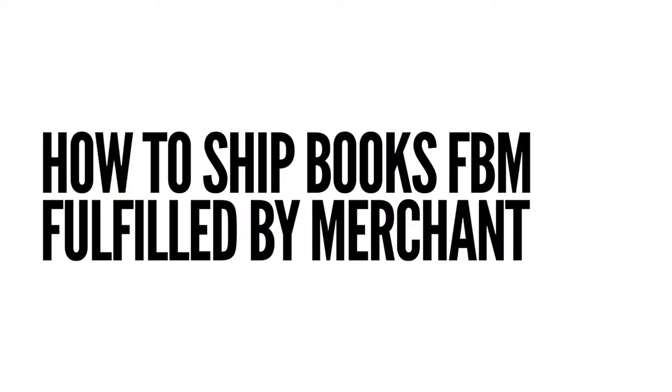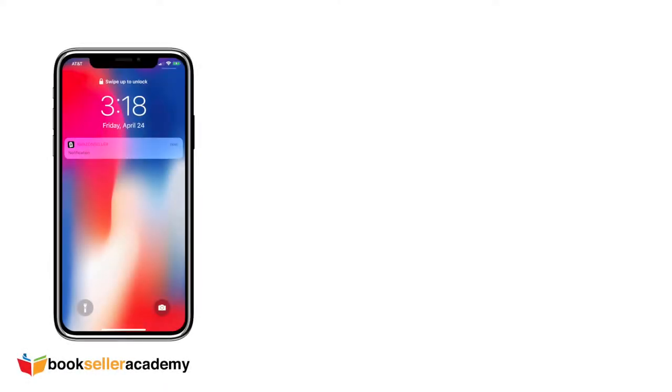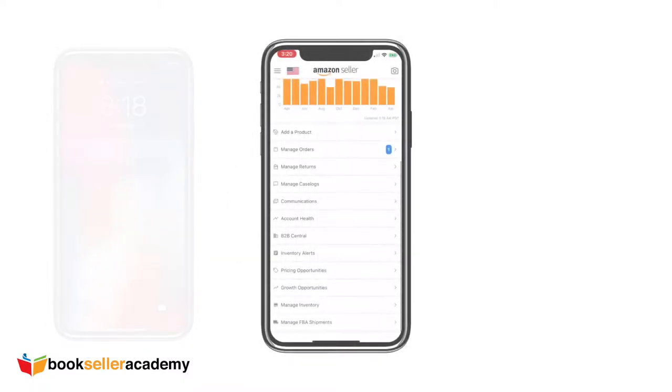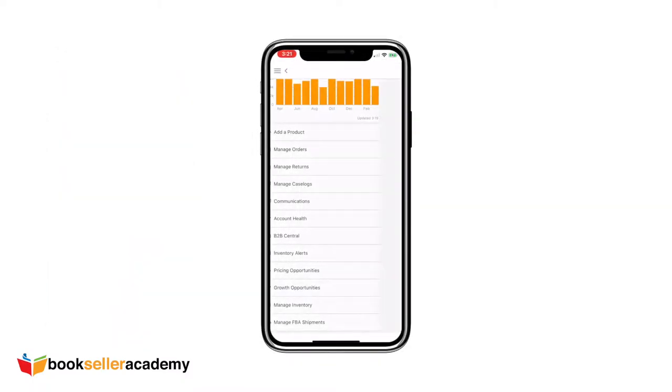Here is a quick tutorial on how to ship a book you sold via Fulfilled by Merchant on Amazon. Typically, when a Merchant Fulfilled order comes through, you should be receiving a notification on your phone. From there, you can check your Amazon Seller app to view the order.